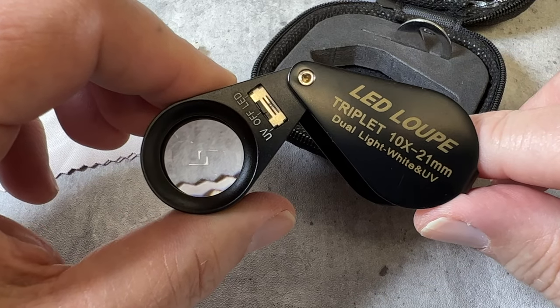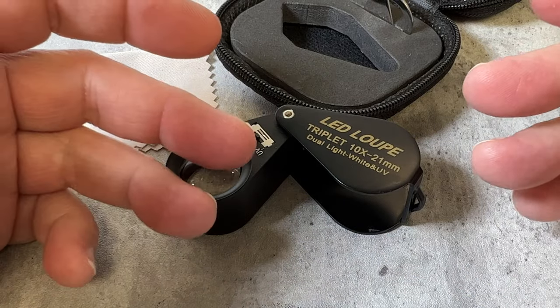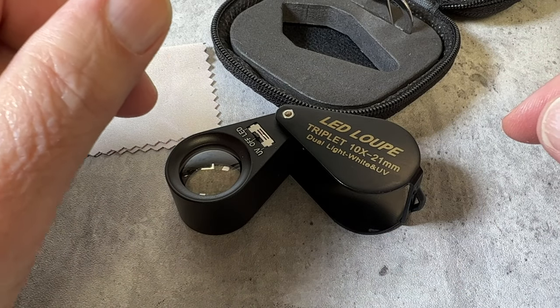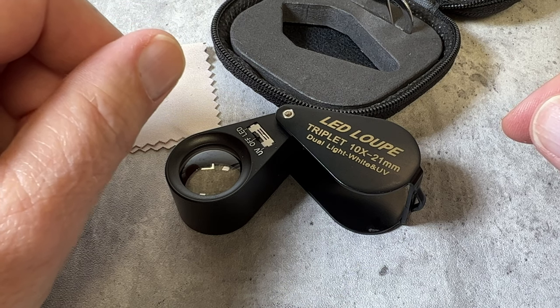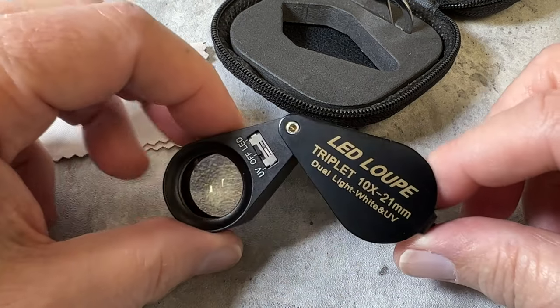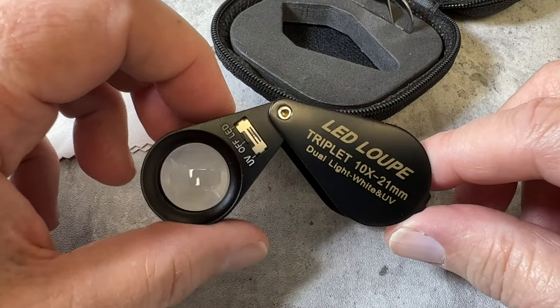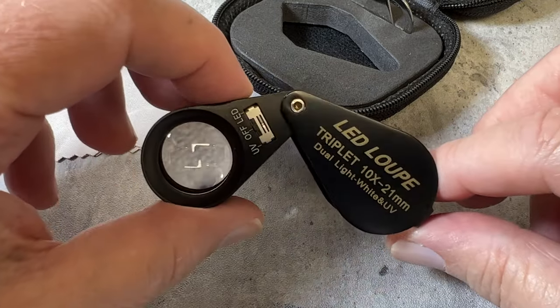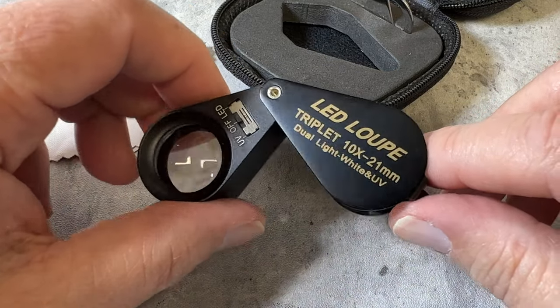We're also going to show a desk lamp in the email that's coming in — really cool. The desk lamp has different settings for diamonds, colored stones, jade, and jewelry, plus different intensities. Really cool for $109. We're taking orders and have five black and five white coming in.